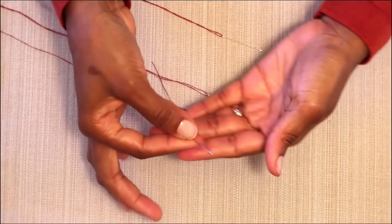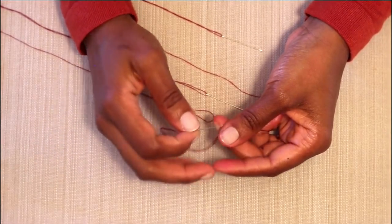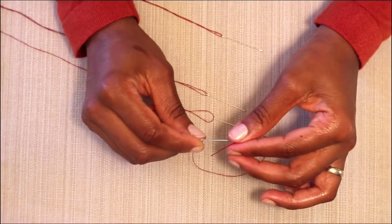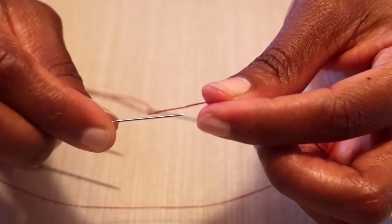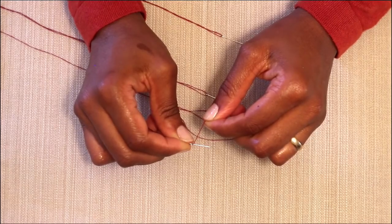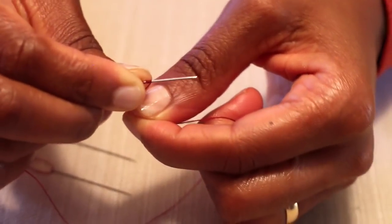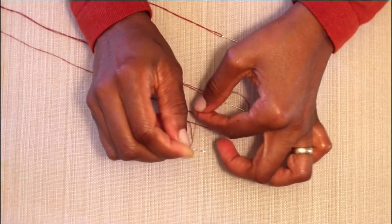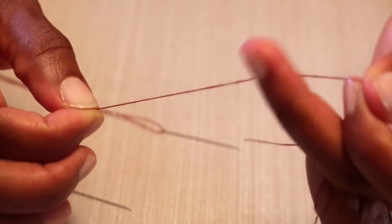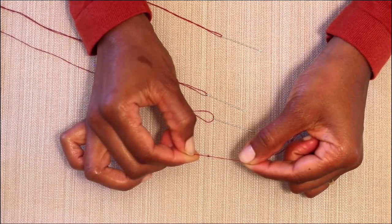The next method also begins with you holding the needle in your dominant hand — for me, that's the right hand. This time, take the single strand of thread and lay it over the pointed end towards the eye, then pinch that down. Wrap the thread around the needle about five times. Now pinch that and pull it back towards the eye and off the length of the thread until you feel a knot form. There we have a knot — that's the single strand.